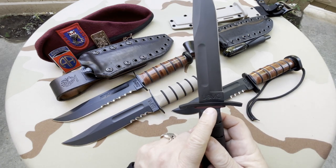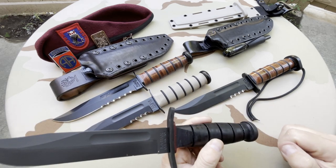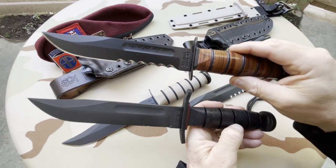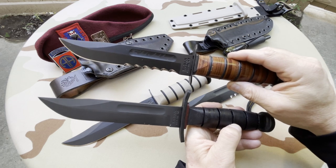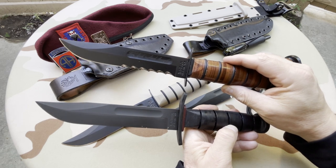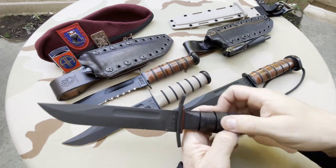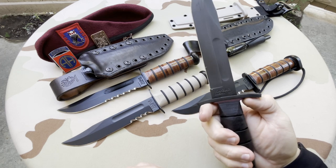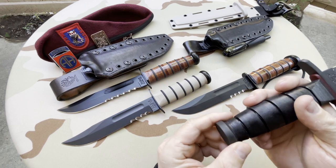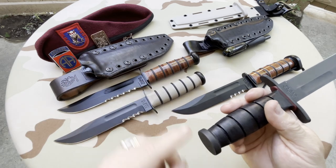This one does say USMC on it. Look at how much more substantial the guard is. Take a look at this one — the one I've had for a while — and the red spacer. It is just bigger. It curves in more. Besides the fact that it also has a red spacer, I really appreciate the increased size of the guard. These are a little bit more rounded than this.